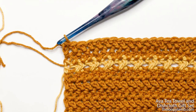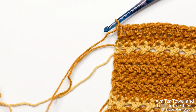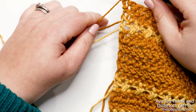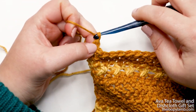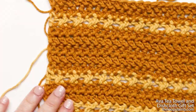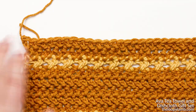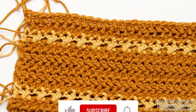I just finished my last stitch of row twenty and I'm ready to finish off. Cut your yarn leaving at least four to six inches of a tail, then yarn over and pull the yarn through the loop on your hook to secure it. The dishcloth is done — just weave in your ends. That's how you do the Ava dishcloth. I hope you found this helpful!